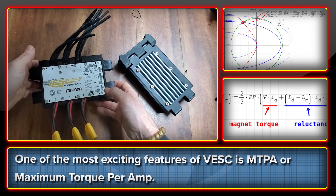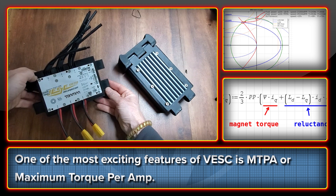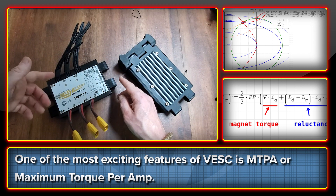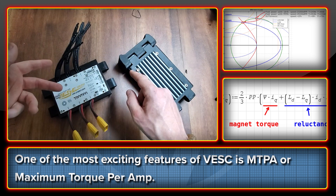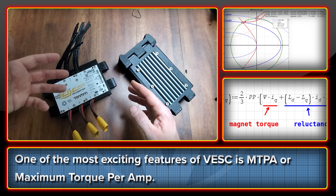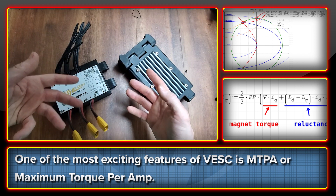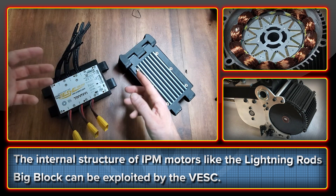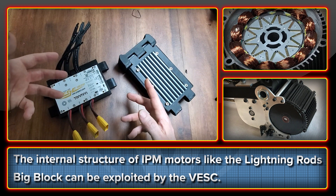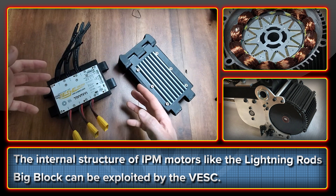There are some very interesting features with this controller that make it an attractive proposition, particularly for the Lightning Rods motor. That's MTPA — Maximum Torque Per Amp — which is basically a calculation performed by the controller based on precise information about the location of the rotor in its rotation. That allows more phase angles to be brought into play and therefore more torque exacted onto the rotor for pretty much the same power as on a different controller. If I show you the rotor structure of the Lightning Rods motor, you can see how the internally mounted magnet set at angles can be acted on by switching the phases, as the current is regulated by the controller. There's a potential, therefore, for the VESC to extract a greater degree of performance for the same current.